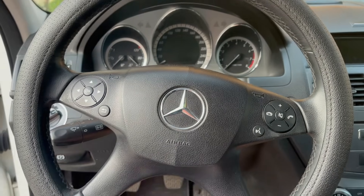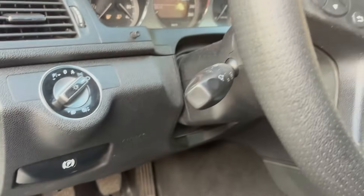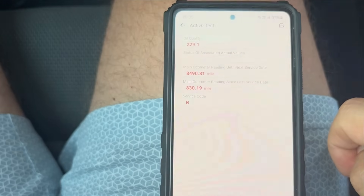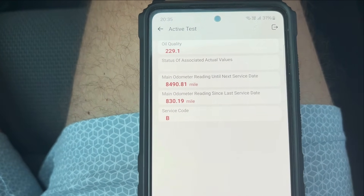I've also tested the King Bolan on a Mercedes and it worked just as well. I tried resetting the service interval and it worked. It even told me the oil spec which I found to be really cool — my tester doesn't have this feature.